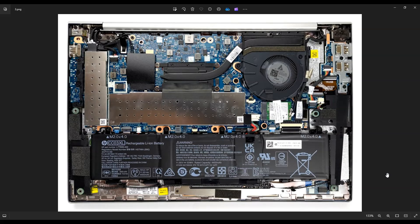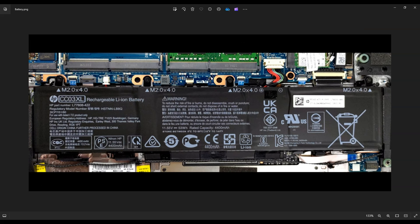Before touching anything in a computer, I always consider it a best practice to remove or at least unplug your battery. Here's your main computer battery right down here. There are four screws holding this battery in on top — one here, one here, one here, one here — so all four battery screws on top.